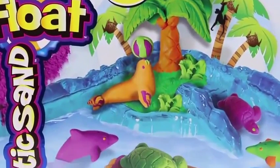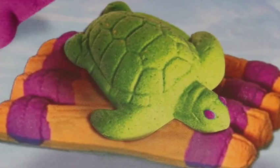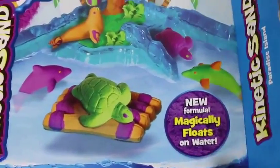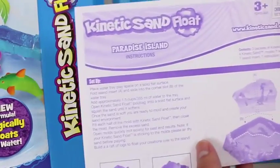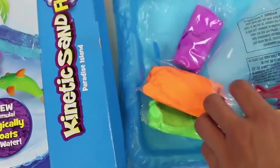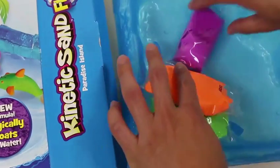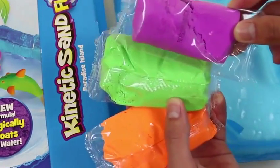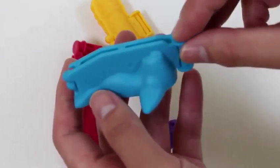Hey everyone, AwesomeDisneyToys here! And today we're bringing you Kinetic Sand Float Paradise Island! If you guys thought kinetic sand couldn't get any better, well it just did — I can't wait to see how this works! Here are the instructions. This is our paradise island, and some molds, and three kinetic sand floats. We even get this water tray and here's a seal mold.